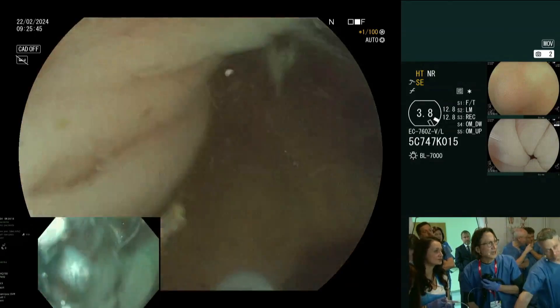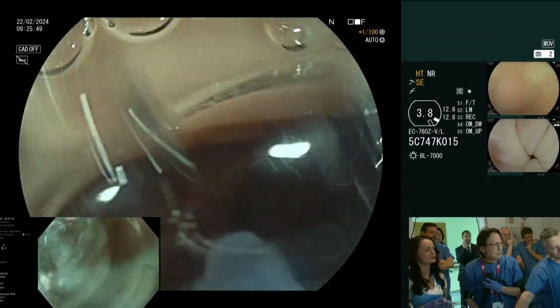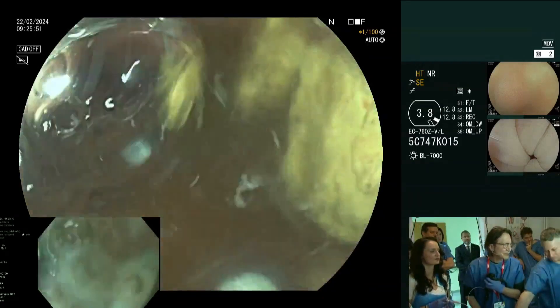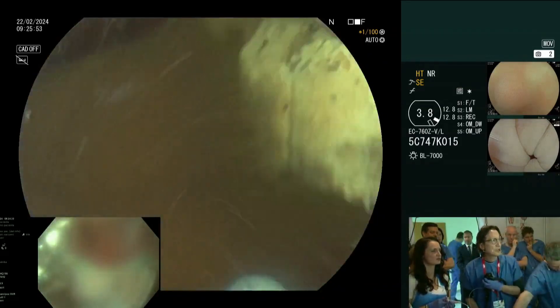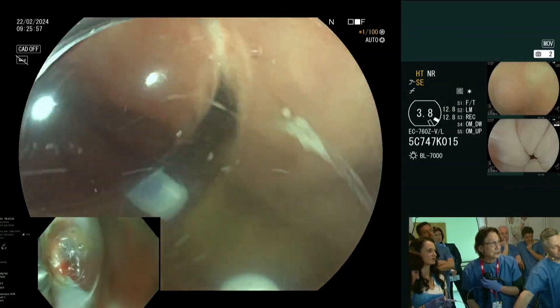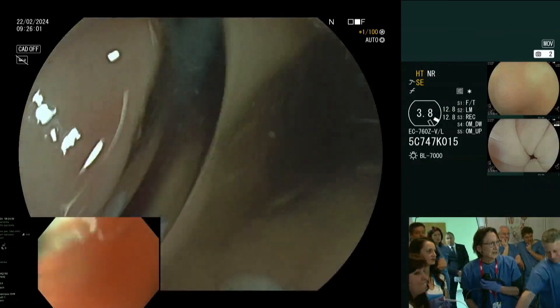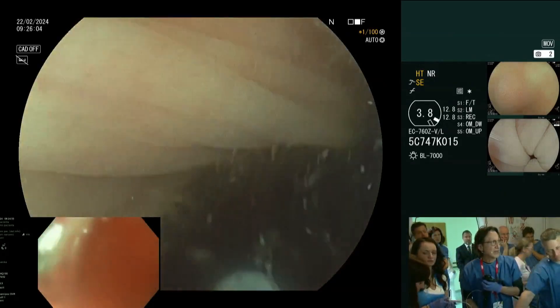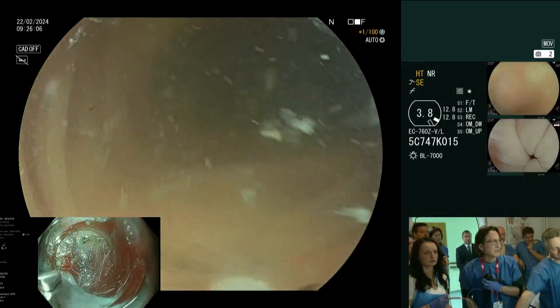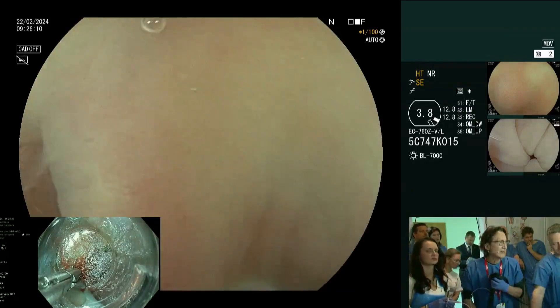It is a little contaminated here as well, and we're not getting gas in. Is the water bottle still full? You can see this patient had very severe diverticulosis, which is why you see the fecal debris here — this is partly why it was so contaminated. I think I fell back a little bit, so let me go back in again.